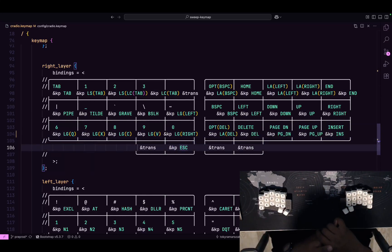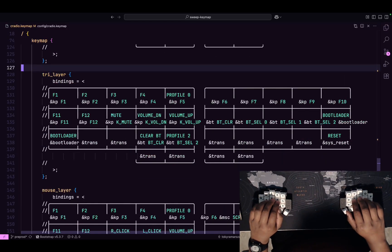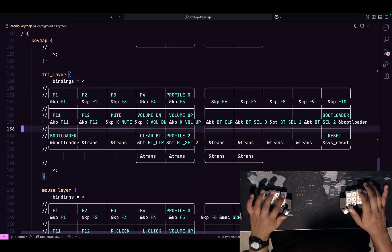I'm kind of iffy about the escape key placement — I'm thinking of putting it on some combos. On the tri-layer, which you activate by holding both layer keys, I have my function keys, volume keys, Bluetooth, and so on. I still have the bootloader key on that layer because I need to flash my keyboard every so often.